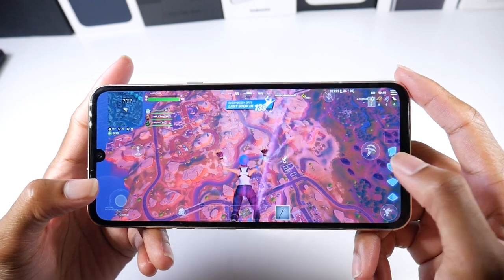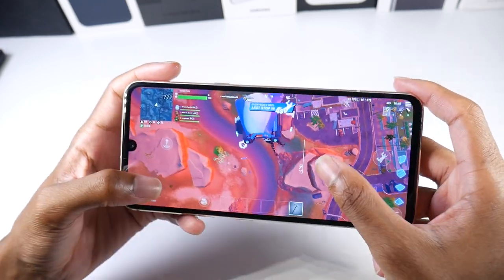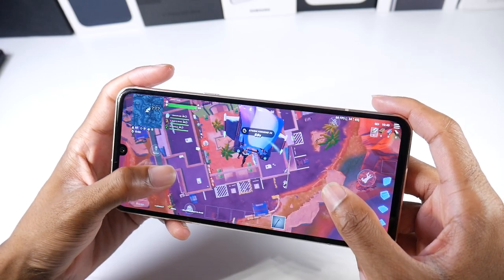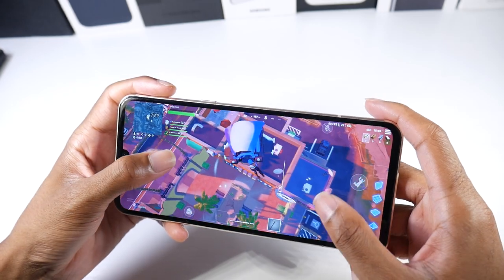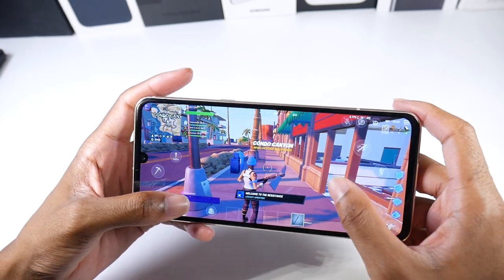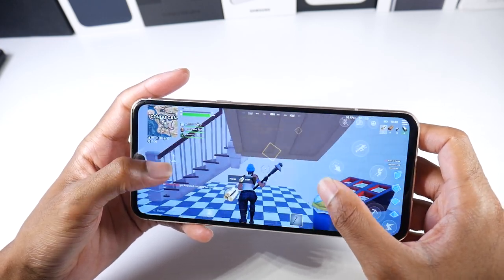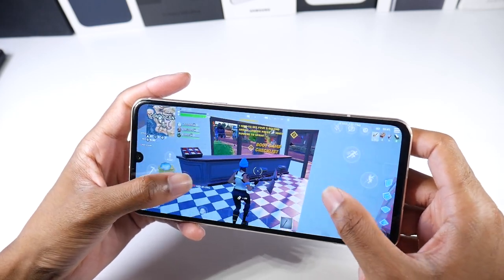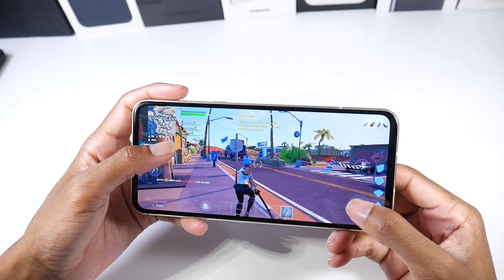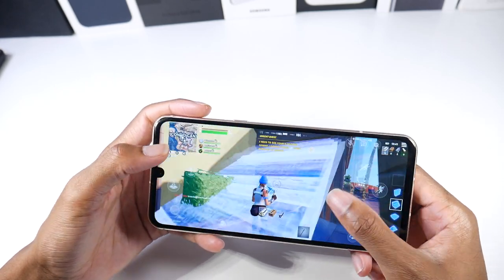Let me zoom in for you guys. It didn't used to be this choppy — the last time we did a gaming test for Fortnite on this phone was last year. With the updates and all that, it's just not playing as well as I'd like. It was playing way better than this before. Now it's super laggy, almost unplayable — it's literally freezing.